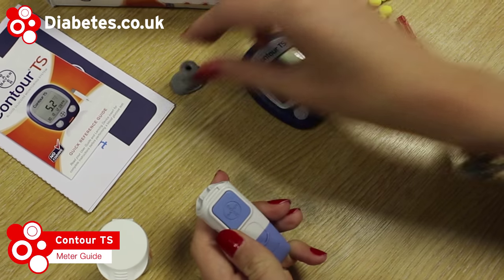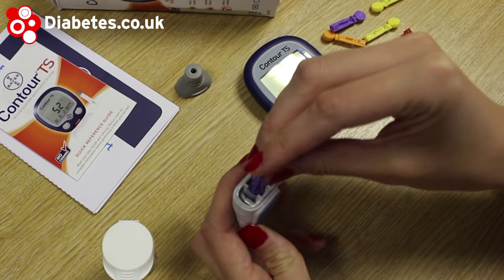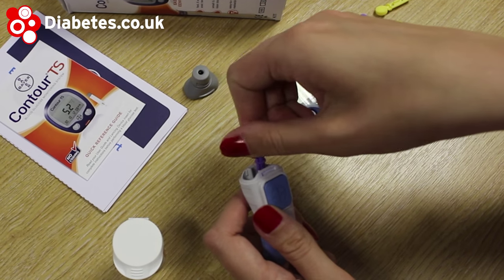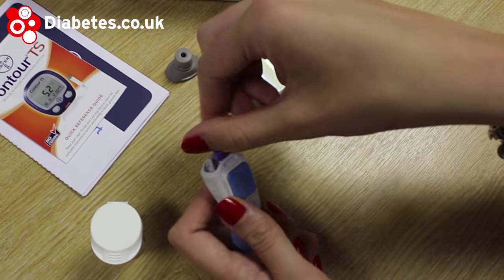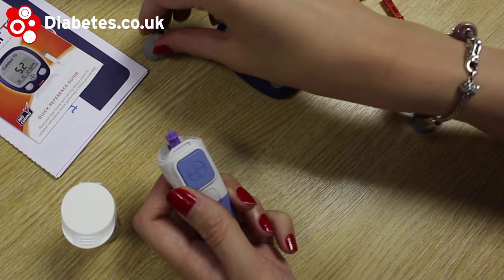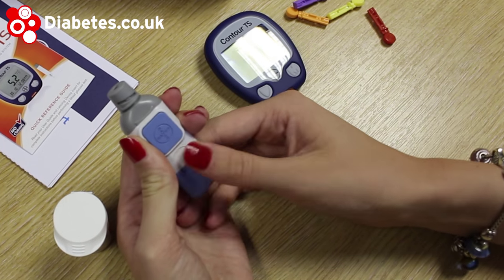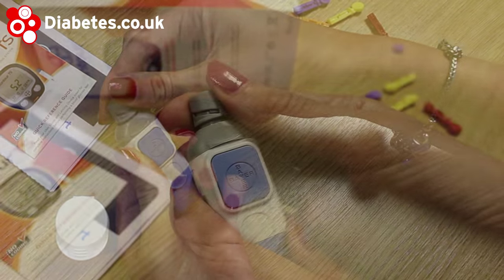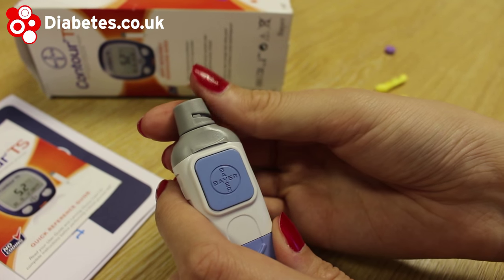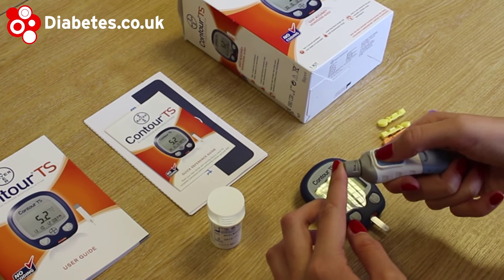Today we're looking at the Contour TS glucose meter, which is manufactured by Bayer. A key benefit of the Contour TS is that it does the basics without complicating things by having too many features. It is lightweight, and people with diabetes who are not treated by insulin should find it simple to use. You should also find that the Contour TS test strips are cheaper than others in the Bayer range, which will be very useful if you need to buy your own test strips.